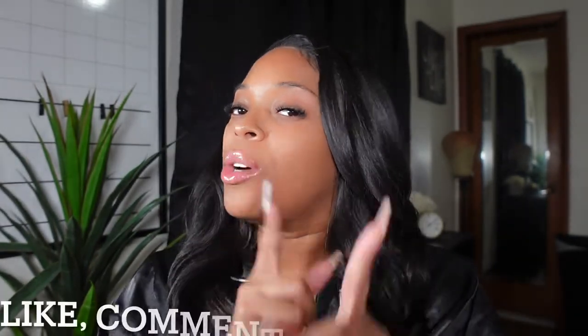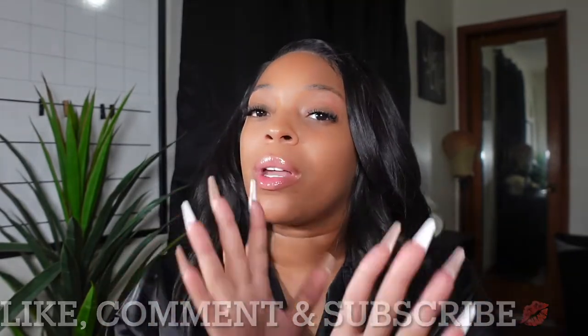Hey you guys, welcome back to my channel. My name is Shanae Moniz and if you're not subscribed to my channel, go ahead and smash that subscribe button so you can come back here and hang out with me. Tonight I am winding down — as you can see I've got my jammies on.